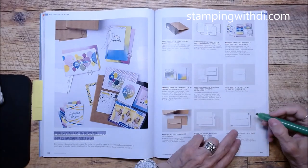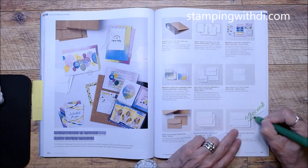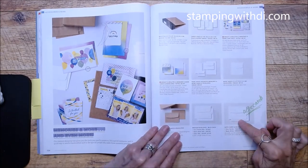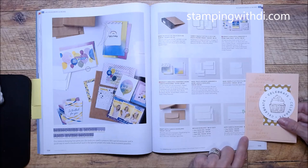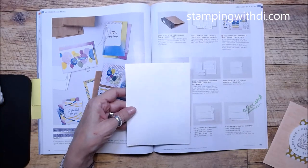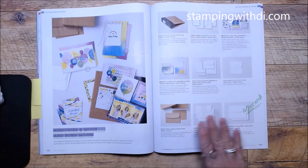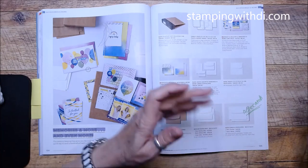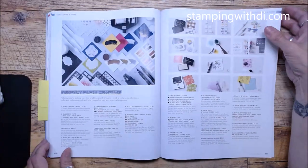Note to myself: note cards! These are the 3.5x5 note cards compared to the medium envelopes. Every year I immediately grab the medium envelope cards and then get a package of note cards — which is fine but not when you need the other size! So I have to remember to mark that page.